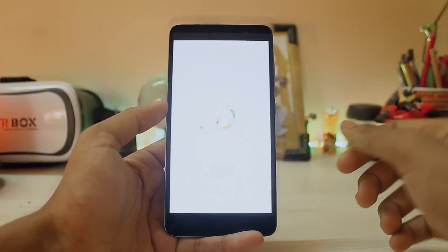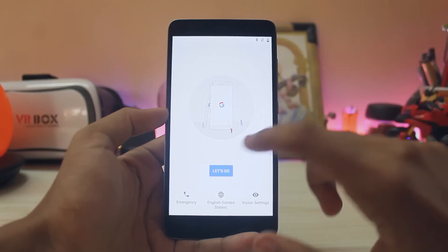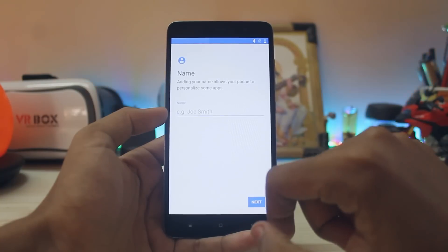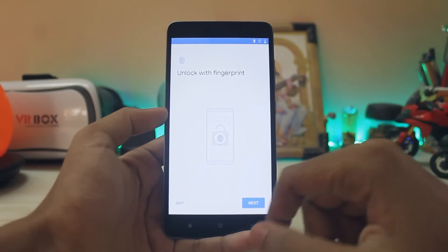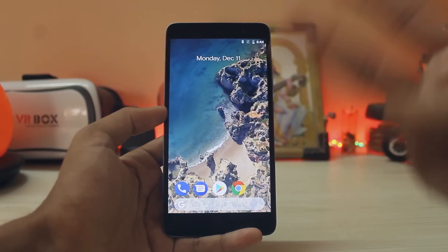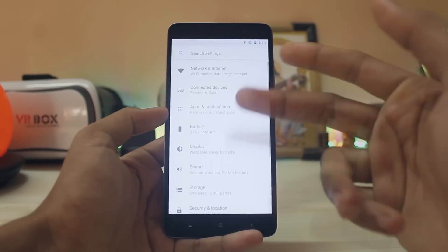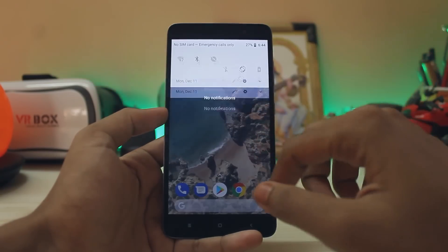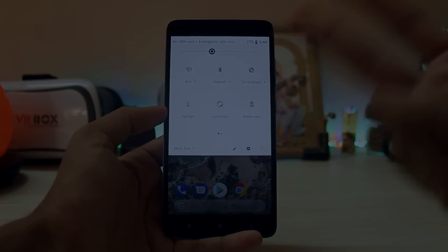There you go — that's how you install Android 8.1 on your Redmi Note 3. Reboot system, enjoy the new boot animation, and the phone will be up in about a minute. Skip setup, continue, next — if you want to register your fingerprint you can do it here. That's basically it. Thanks for watching, see you in the next one — peace.